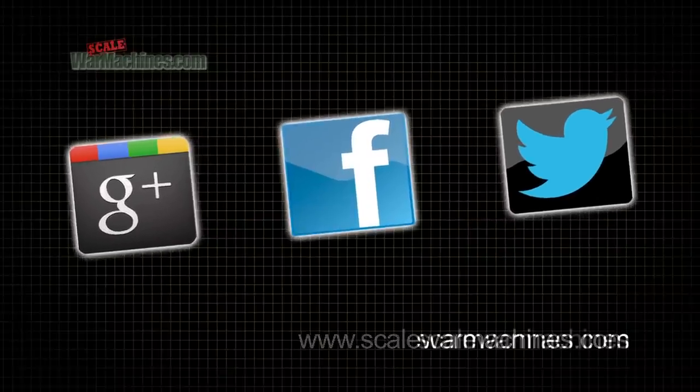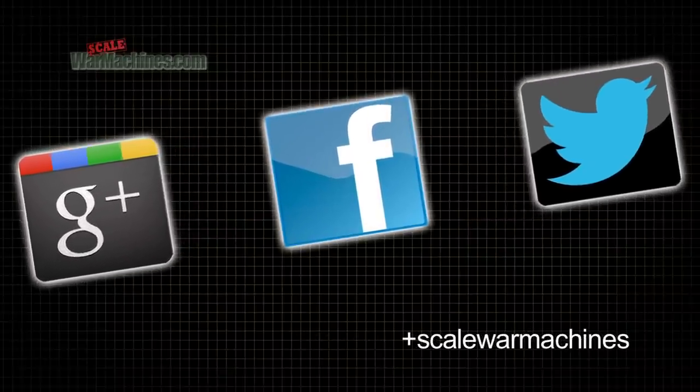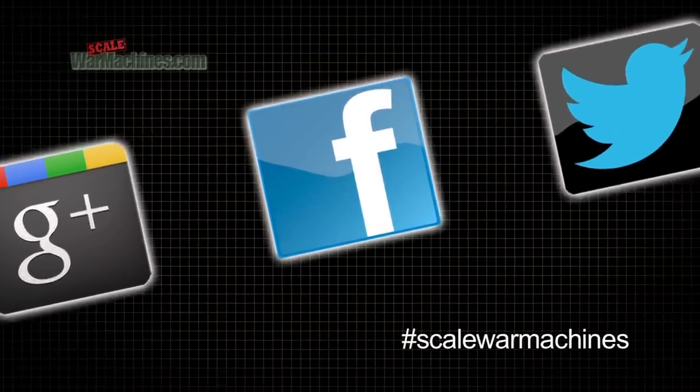Please support our sponsors by clicking on their links. There's more videos on the website, and you can check out our Facebook, Google Plus and Twitter communities. Bye for now.